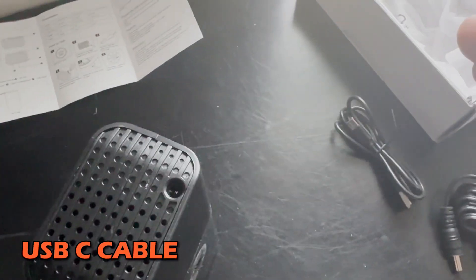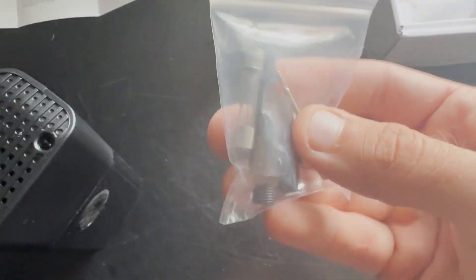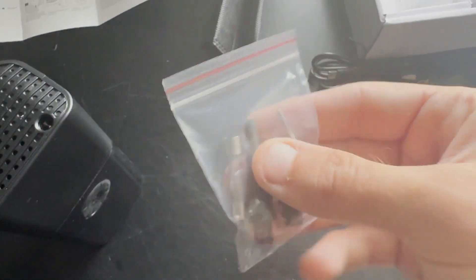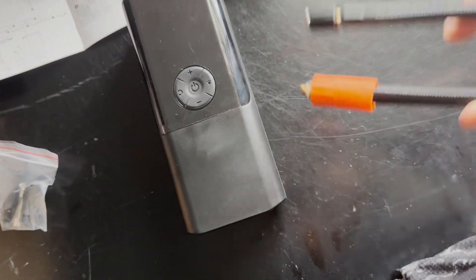Furthermore, there's a USB-C cable included and the contraption to inflate the tires — the actual inflation mechanism. After that you get a little storage bag to store everything in, and this package of different nozzles that can attach. I don't actually have this charged right now, but I'm going to show you how to charge it.